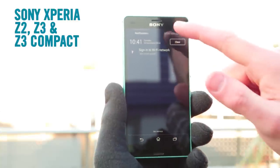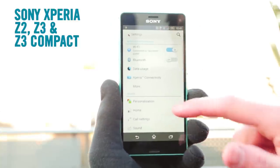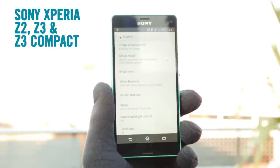It's a really simple process on all the new Sony Xperia smartphones of 2014. All you need to do is head into the settings, find the device menu, hit display, and you'll find glove mode as one of the options. Check the box and you're good to pull on your woolly hand warmers.